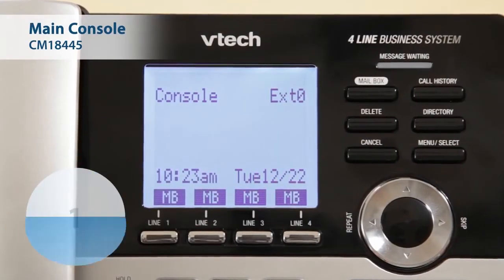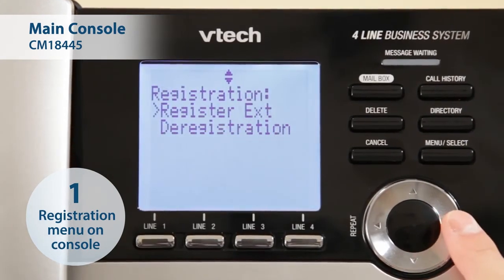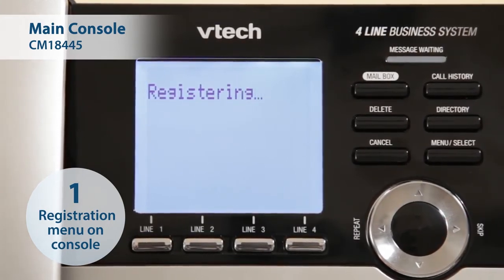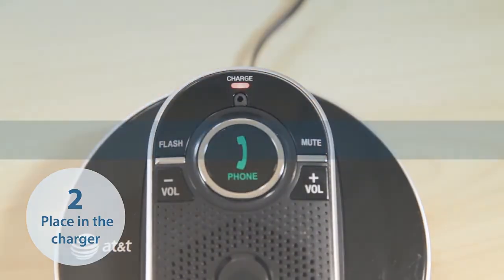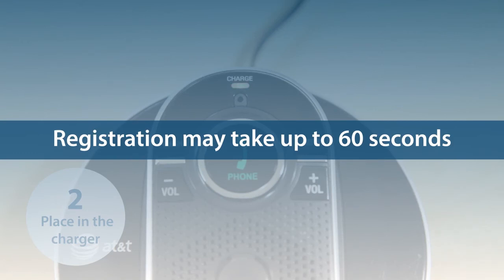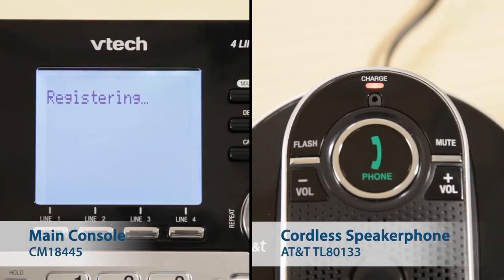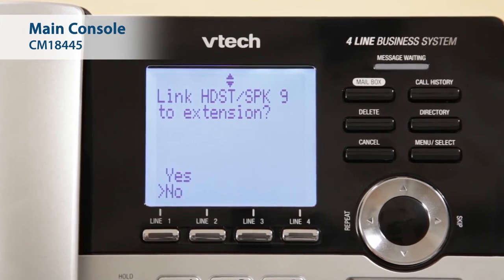To start registering the speakerphone, press Menu Select on the CM18445 console. Select Registration and then Register Extension. Next, place the speakerphone in the charger to continue. Registration may take up to 60 seconds to complete. When registration is complete, the CM18445 console shows Headset Speaker X registered. In this example, X is the extension number of your speakerphone.